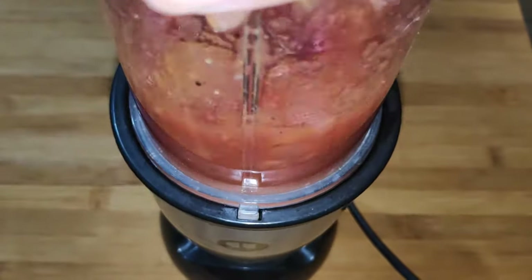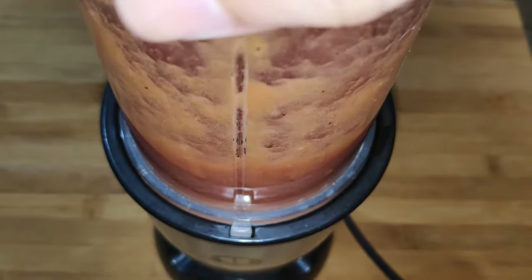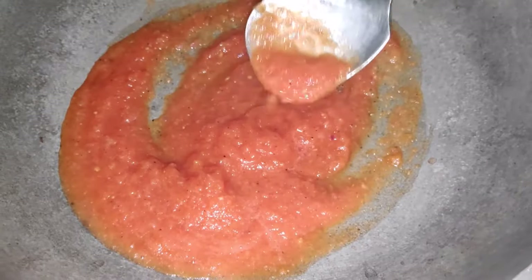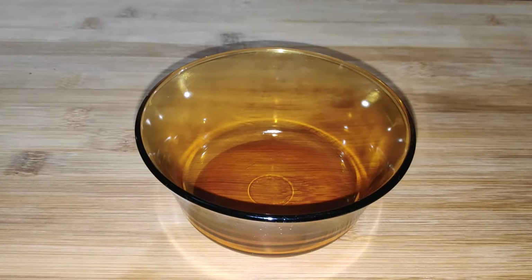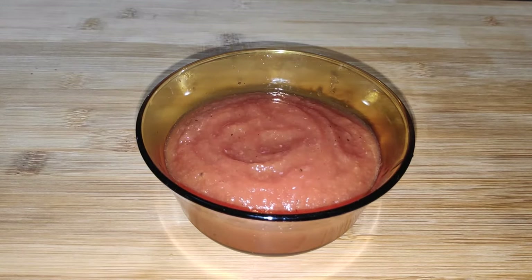Then cool this a bit and blend it smooth. You can reheat this and reduce the juice further and add more seasonings if needed. Famous derivatives of this sauce are marinara and puttanesca sauce.